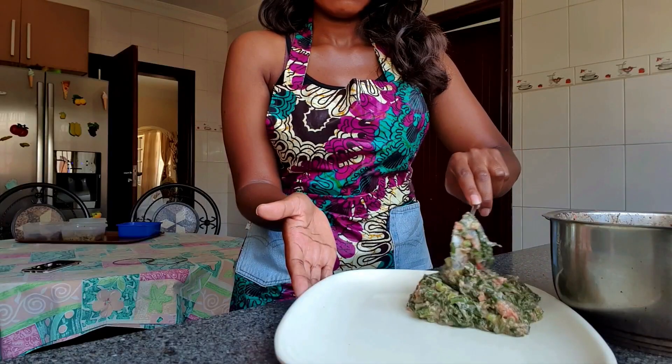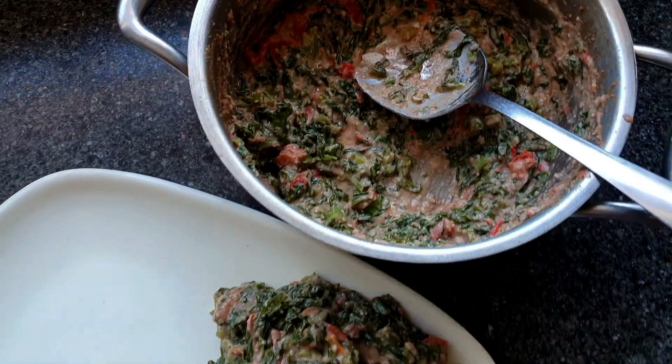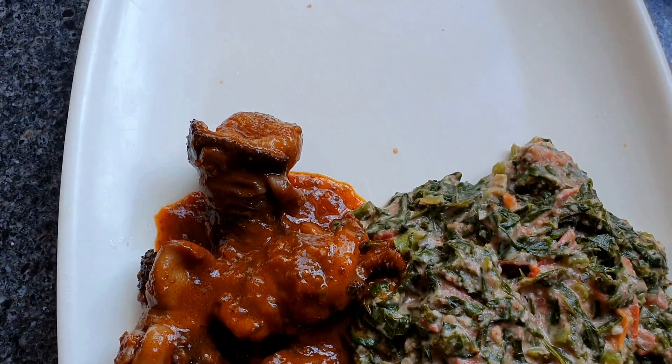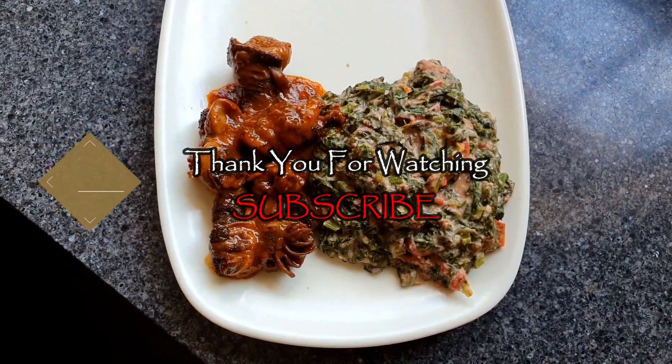This brings us to the end of this recipe video. I really hope you guys enjoyed this one — as always be sure to like, share and subscribe, and I'll see you guys in the next one. Bye!